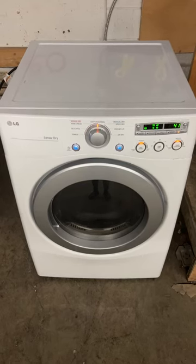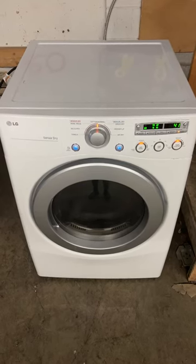If your dryer is making this wobbling noise, do not throw it out. Unplug the dryer.